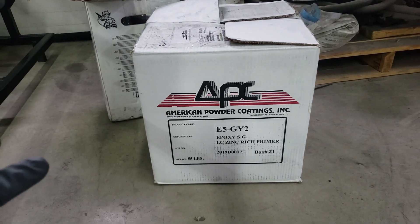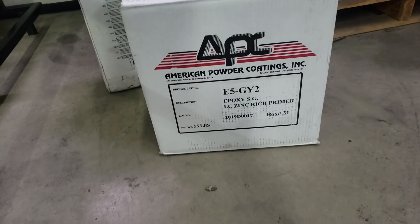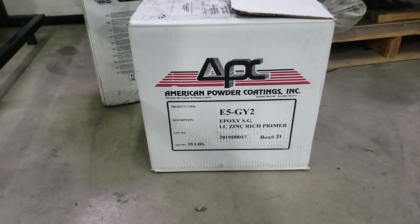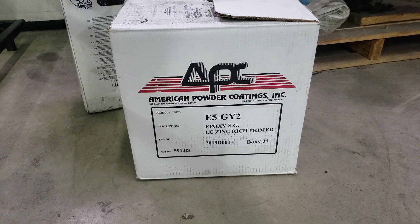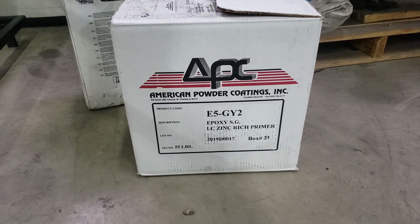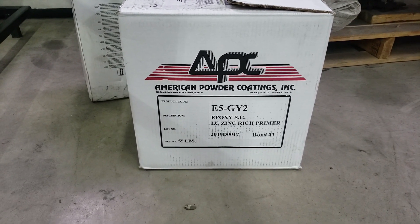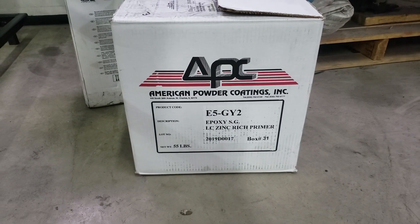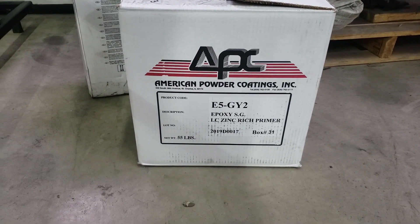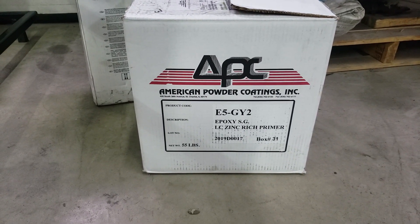This is the powder we're using from American Powder Coating — it's an epoxy zinc rich primer. I like the zinc rich on any steel products that are going to see outside weather, rain, snow, and all that kind of stuff. The zinc rich primer is part of a group of coatings known as a sacrificial system. The zinc in it is electronically active, so it protects the steel from corrosion. As it starts to see moisture, that zinc in the primer actually corrodes before the substructure will. So it's perfect for wet conditions.